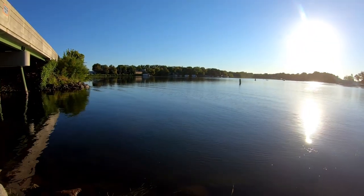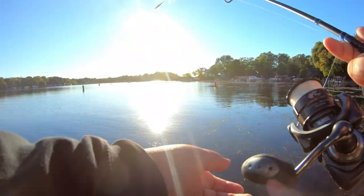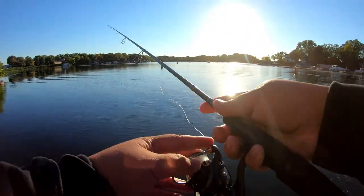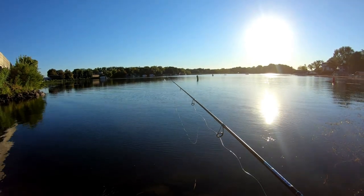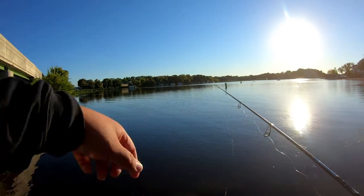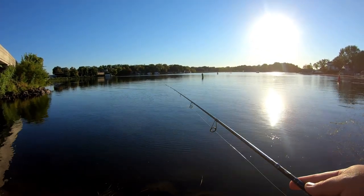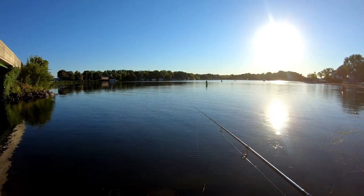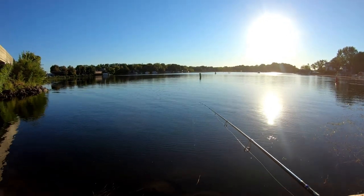Right in front of me it's about eight feet deep, so I'm setting the minnow at about four feet. All we have to do is cast it out and let the jig head sink down.